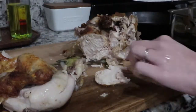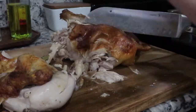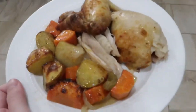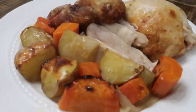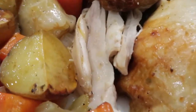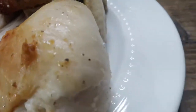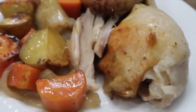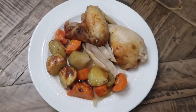Do you all see all that juice? My mouth is literally watering watching this back. That chicken was so good and it was even better the next day. If you have any leftovers, put them in a Tupperware container — make sure you get all the juices and it just marinates overnight. And that's all I have for you today. Thank you so much for watching, I hope you enjoyed it. Don't forget to like this video and subscribe. See you next time, bye!